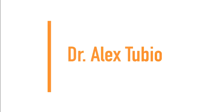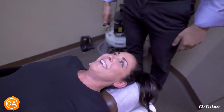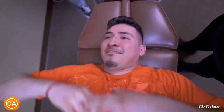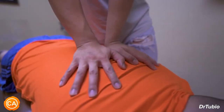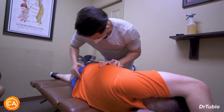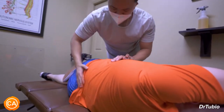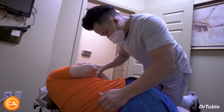Next up we have Dr. Alex Tubio. Did something there — I've never had that before. Deep breath, let that out. That's it, let your shoulders go. Because we got to push down, okay. We're actually going to push up here. That's it, one more — good. I'm going to take it.